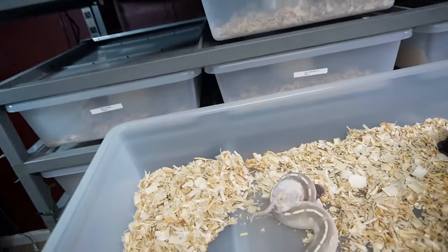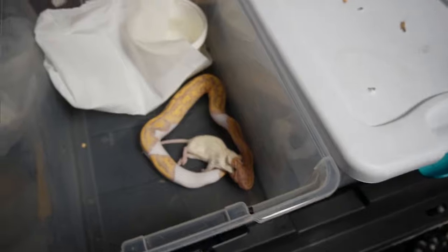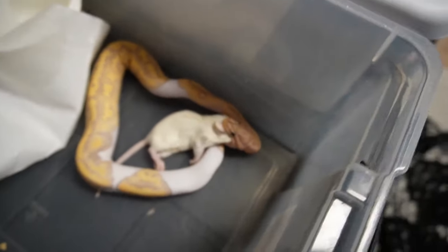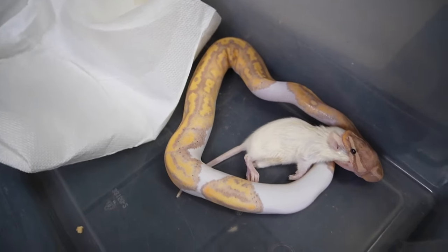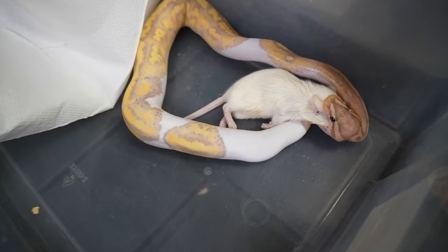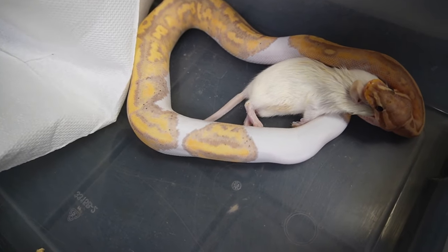We can see how some of these are doing — this one right here is already eating. We'll just watch some of these and end the video off with hopefully some good footage of some fully taking down some of these rats.